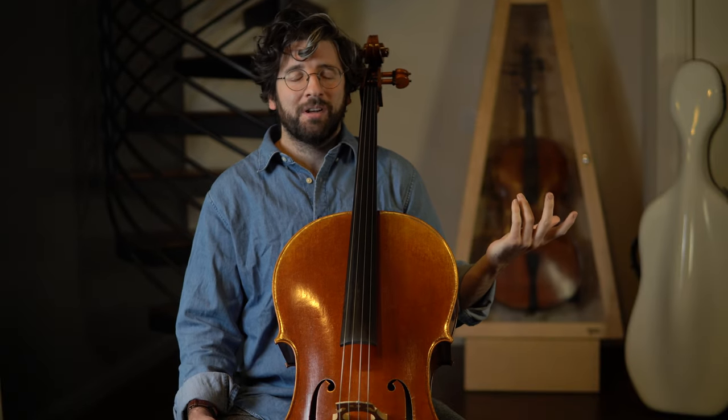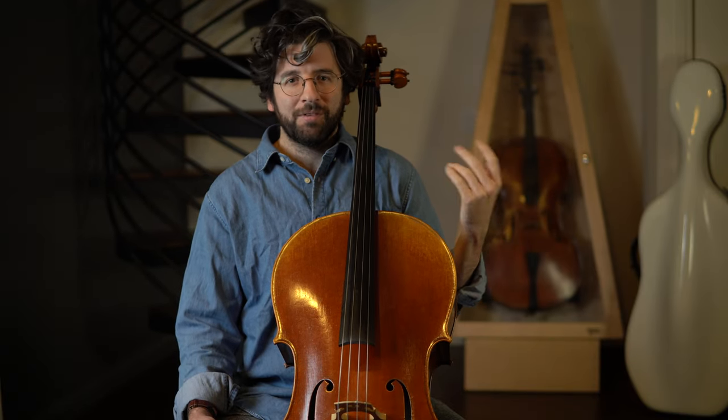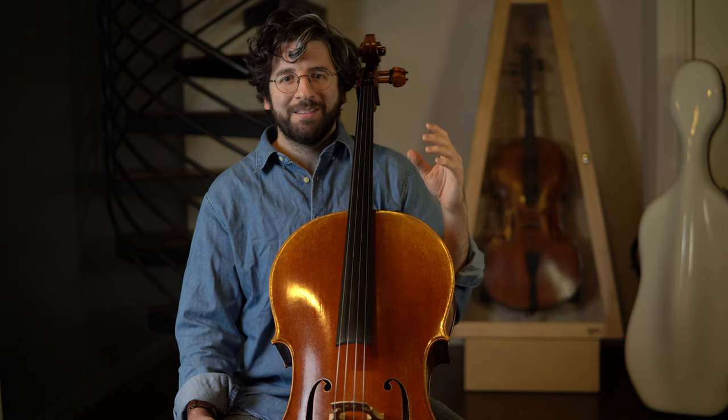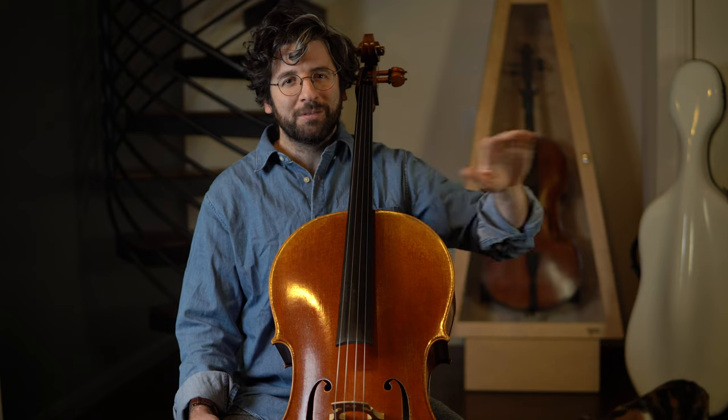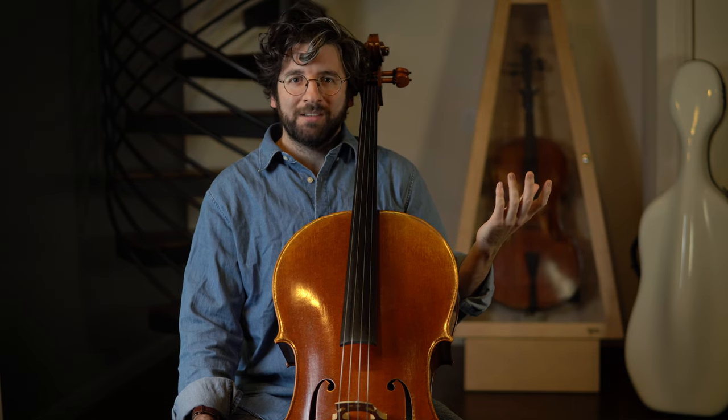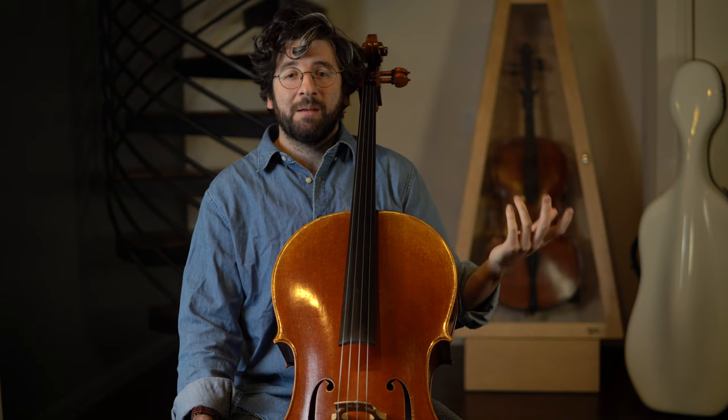Personally, I'm going to spend today working on bow changes. They aren't the first thing that comes to mind when I think of my weak spots, but I'm preparing some pieces with long, sinuous, melodic lines that stretch out over many bow changes. And I want to see if I can get closer to that ideal goal where if you close your eyes, you wouldn't be able to tell when I change bows.